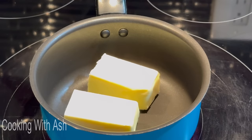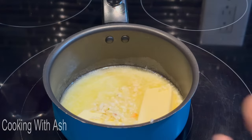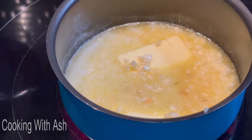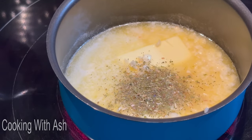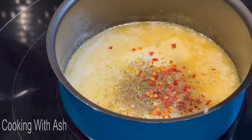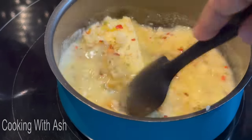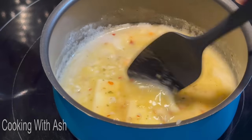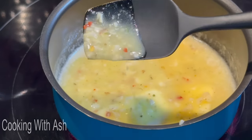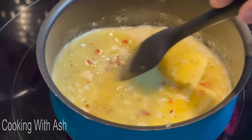I'm dropping my garlic into the melting butter, adding some dry oregano, and some red pepper flakes — spice it up nicely! I like to add everything while the butter is melting so it's infusing all that delicious flavor. I'm going to let this melt down fully, then add our lemon juice and parsley to finish.